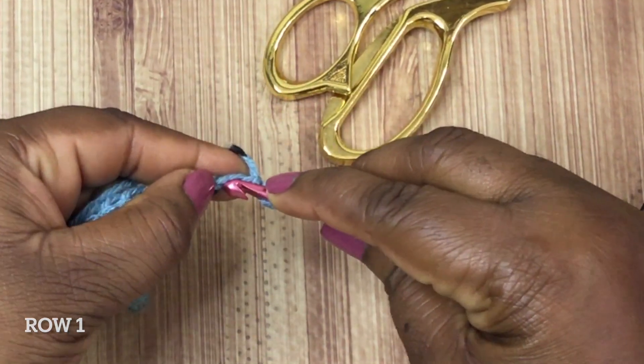Continue this pattern all the way down the row. I'll stay on camera a little longer so we can catch on. Identify your chain space — remember to skip over a stitch, and then the chain space is where you're going to put the cluster. Yarn over, pull through the top two. Yarn over, insert your crochet hook — it's like we're doing double crochets but we're not completing them. Yarn over and pull through the top two. Now you have three.